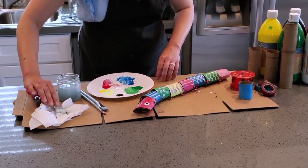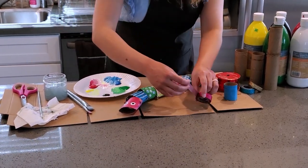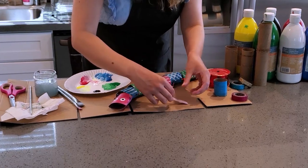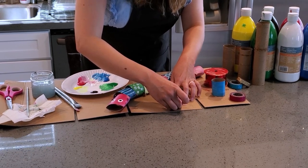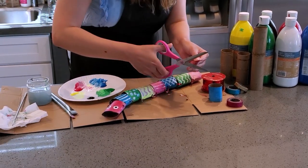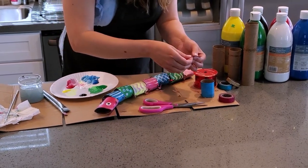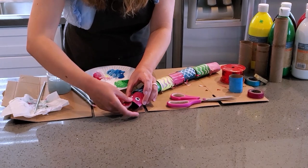I want to make the tongue, so I'm gonna use some red washi tape and cut a piece. I'm going to fold it over itself, leaving a little part that's still sticky. I'll fold that, and then I want to cut a little triangle on the end with my scissors. Then the sticky part I'll just attach to the mouth of the snake.